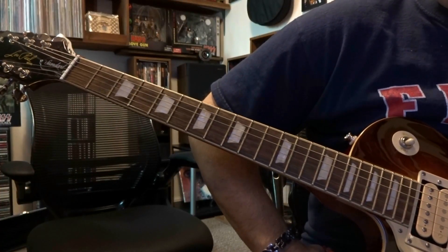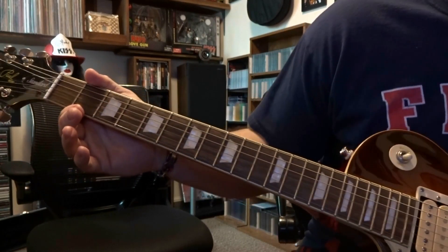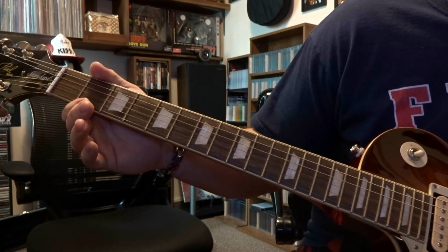What's up guys? Today taking a look at Detroit Rock City by KISS. We're in E-flat, half-step down tuning. If you don't know what that is, check it out in the link in the description.